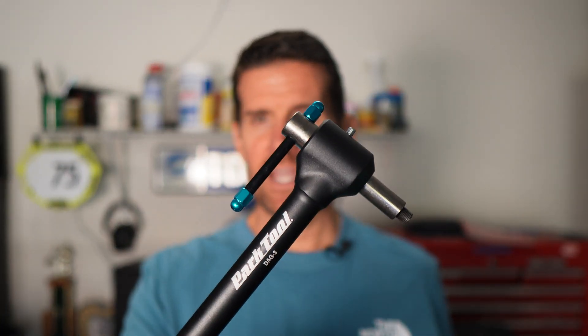Just a maintenance tip here: if your shifting is still not working well, there's a chance that your rear derailleur hanger may be bent. In that case, you would need to use the Park DAG rear derailleur adjustment guide. I recently uploaded a video on the Park DAG3 and how to use it — check that out, I'll put that in the description below for quick access.